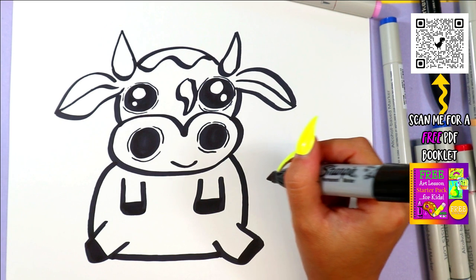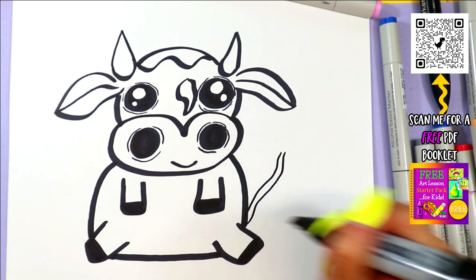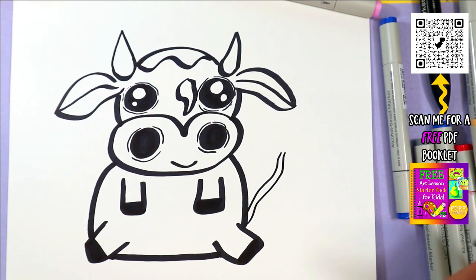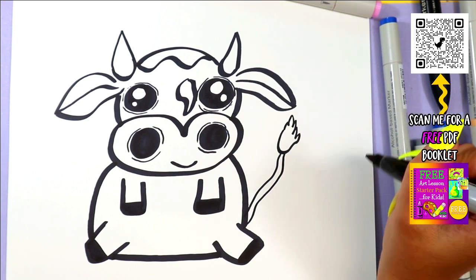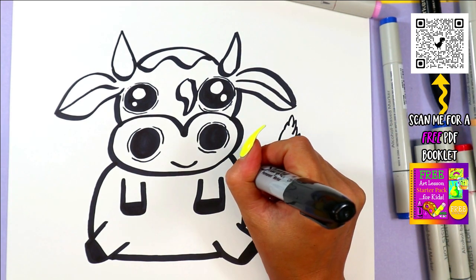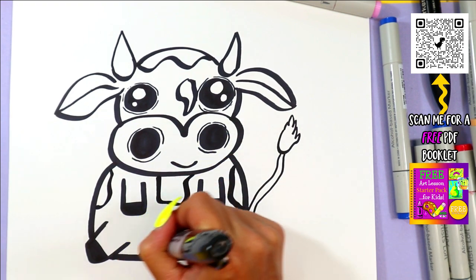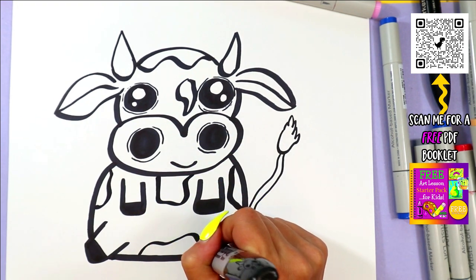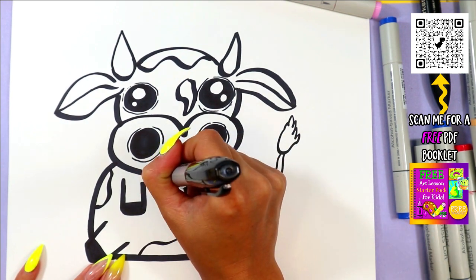You can color in the hooves. I like to give my cow a nice little tail here with two lines, and then you can add some zigzag lines at the tip to make a little fluffy tail. You can add some more spots on your cow. Then you can go ahead and color in your spots, leaving the rest white.